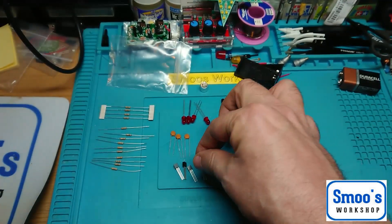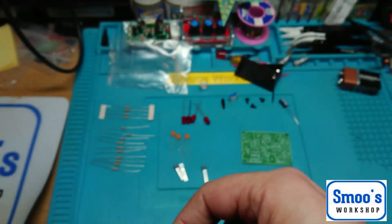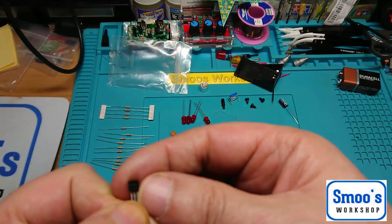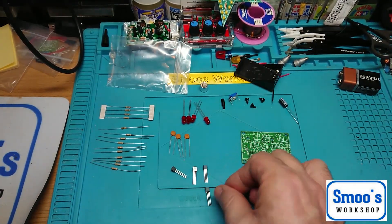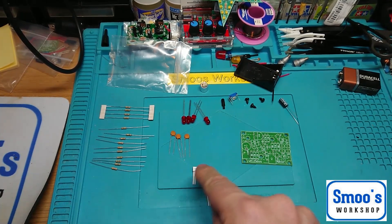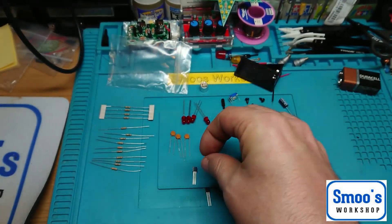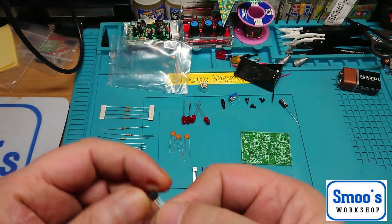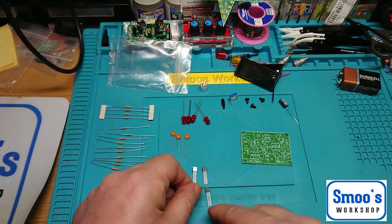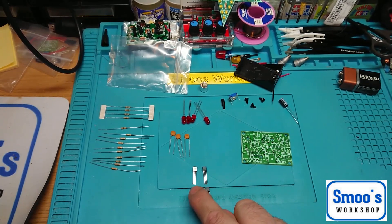The transistors are BC547s, which I think are NPN, and we've also got BC557s. The 547s are NPN and we've got two 557s which I think are PNP. So the top two are positively switched and the bottom two are negatively switched.